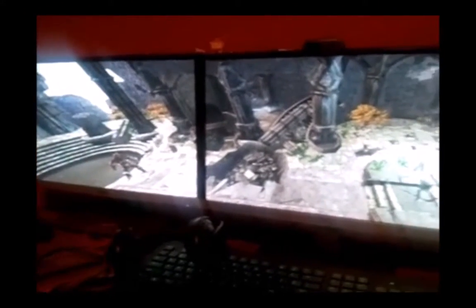I got the three monitors, which is good for gaming if you can do it. The only downside is no streaming service like Netflix or YouTube works with it — you can only use one display.